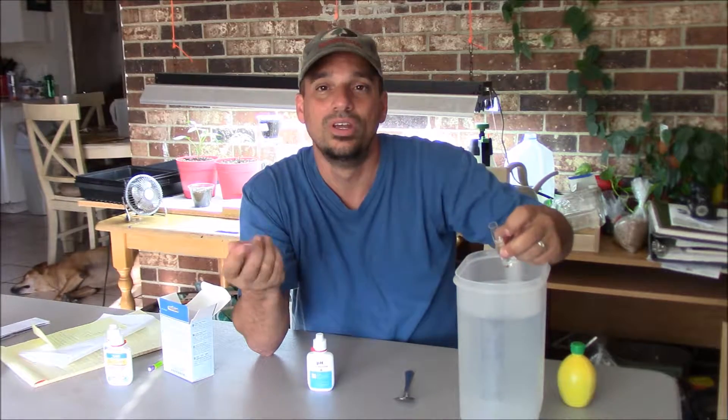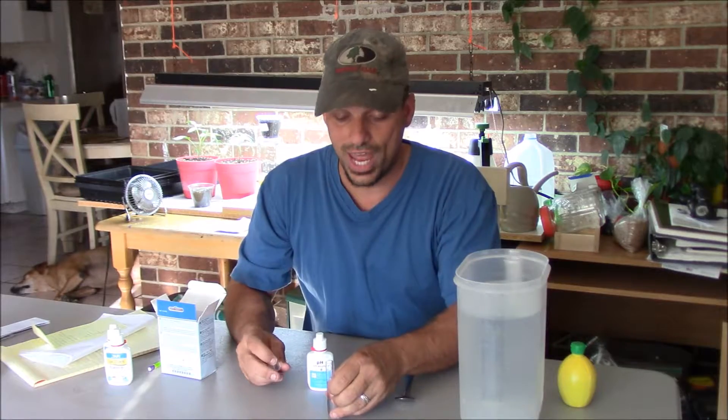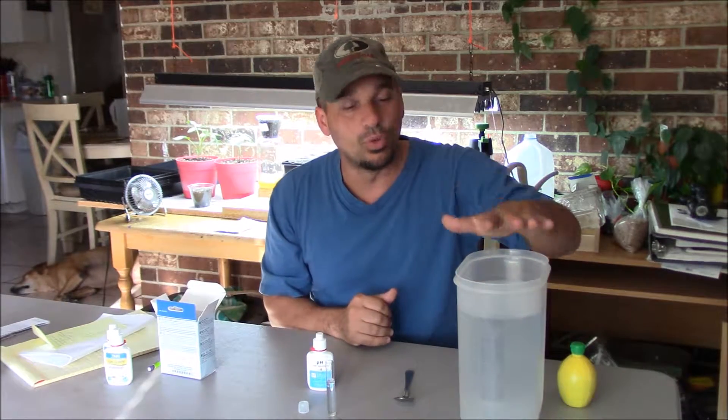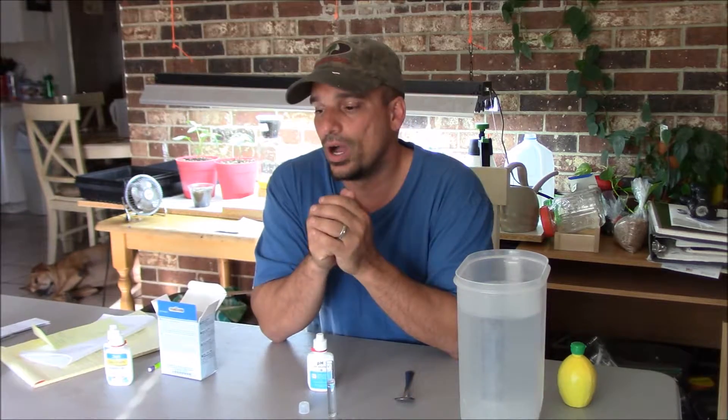Why is it important to test and make sure your pH is right for the microgreens? What's the big deal? Why don't I just use tap water as-is? You can, but your yields are going to be not up to their full potential. When you have the pH correct — and this even goes out in the garden with your soil — that pH needs to be in the correct range for the plants to actually utilize the nutrients in the soil. So if the water is too alkaline, the microgreens are going to have a tough time getting the nutrients they need. You definitely want your pH between 5.5 to 6.5 for the best possible outcome.